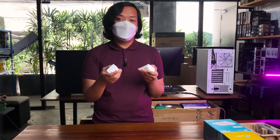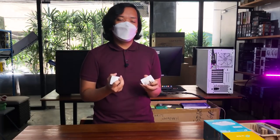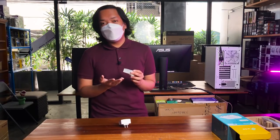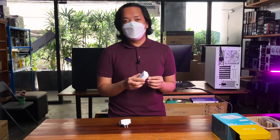Hindi mo sila pwedeng isaksak sa extension or sa power strip — kailangan direct sila sa outlet. Tapos meron din mga types ng circuit breakers na hindi ito pwede, especially malaking-malaki yung bahay nyo and hindi sila nagsha-share ng circuit breakers — let's say yung room mo at yung router mo nasa baba ng bahay. Another thing: hindi sila pwedeng magshare ng outlet sa isang appliance na nagg-generate ng noise — halimbawa yung ref or yung fluorescent lights.